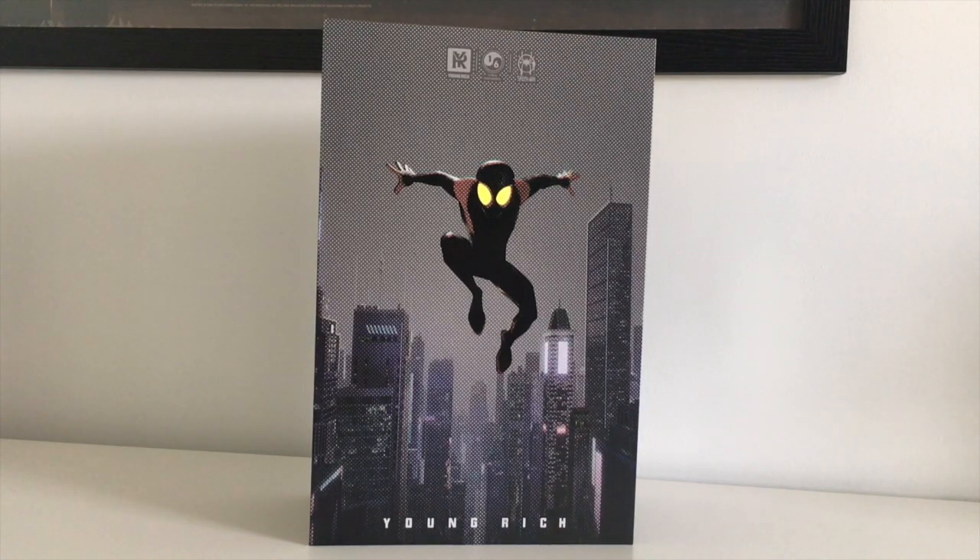One thing of note is that this is an unlicensed release. And so it's not considered a knock-off or a fake — it just means that the company doesn't hold the actual character IP. I purchased mine from toywonderland.com and it arrived within seven days of payment. I will put the link in the description.